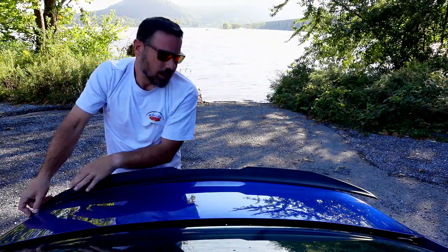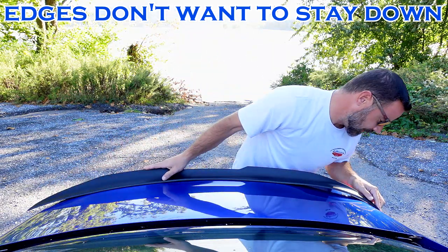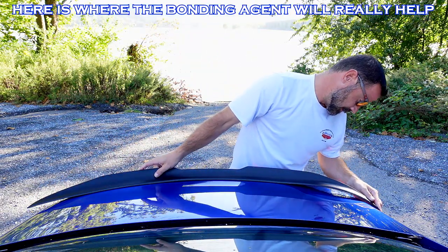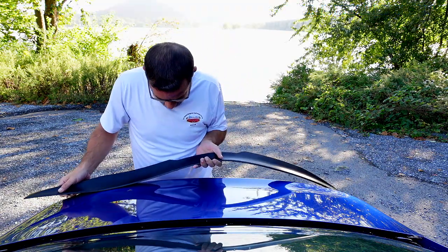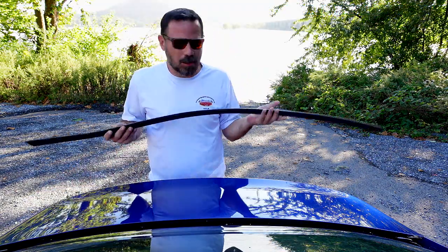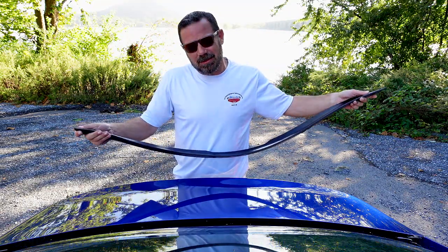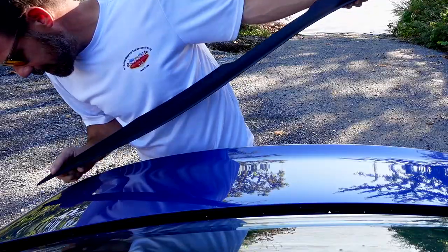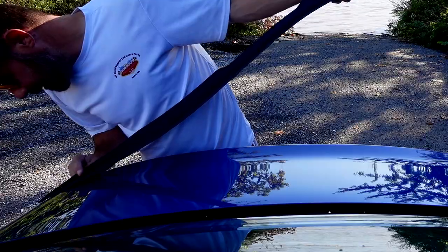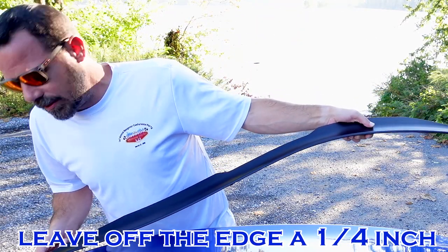Okay, so I'm a little off — doesn't line up perfectly. Pull it back off. That's why you don't want to push down real hard initially. You might want to just hold the edge so it stays while you're moving it around. So I'm going to try this side first.